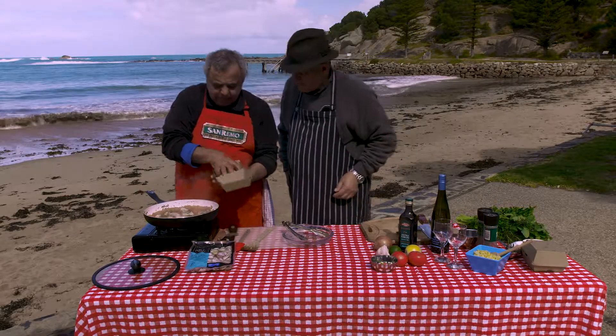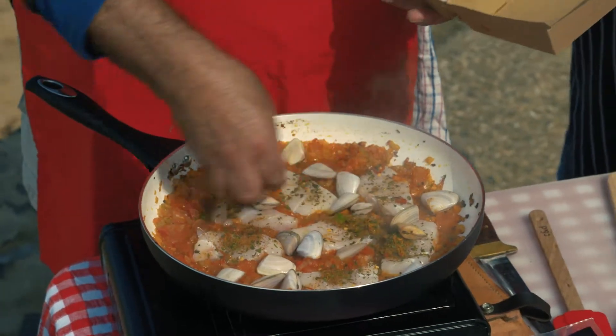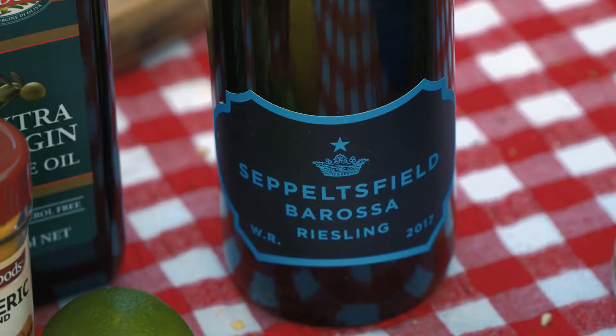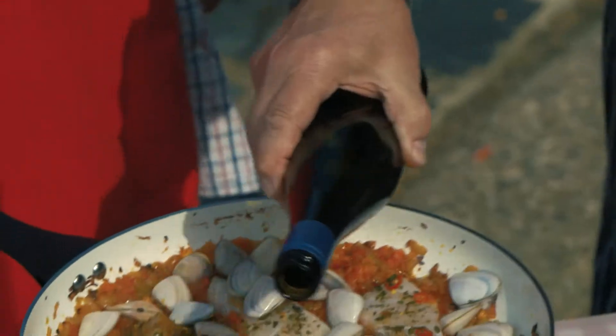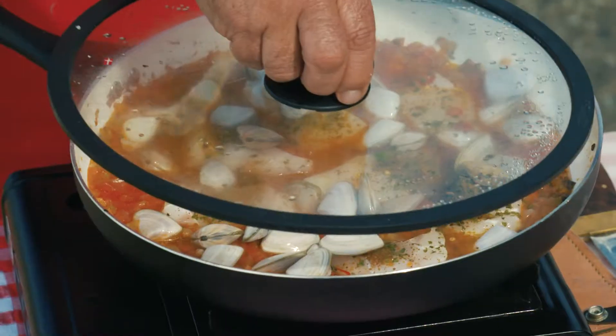And we're going to use all these pippies — that's probably a couple of hundred, about two or three hundred grams. Look at that, and there's more. And the Eden Valley Riesling — that beautiful Riesling. That's the wine that makes it. Now you say when. Just go around the edges. Let's do it. Beautiful. Easy.